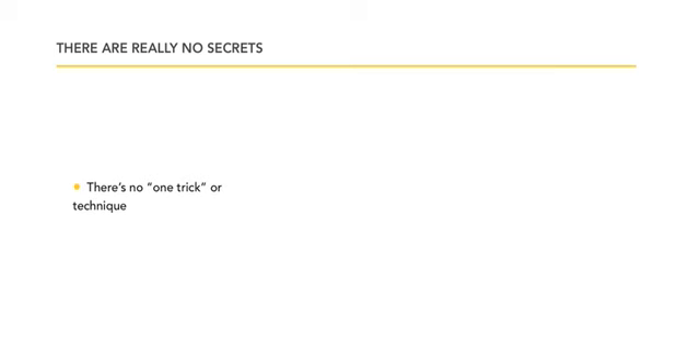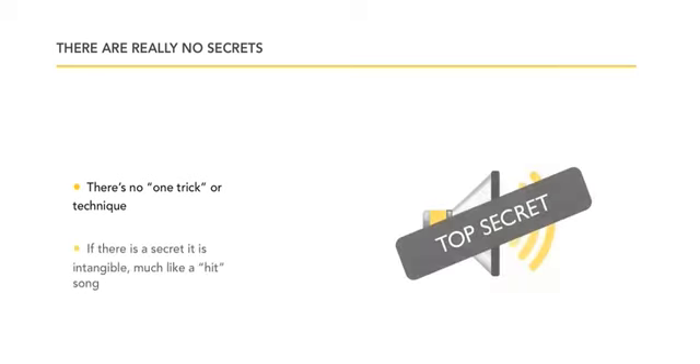There is no one trick or one technique. It's important to be creative, but you need to know how every instrument works — whether it's a reverb, a chorus, a pitch change device, or whether you're going to flange something. If there is a secret, it is intangible.